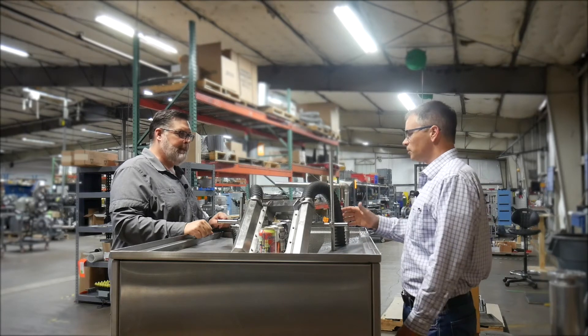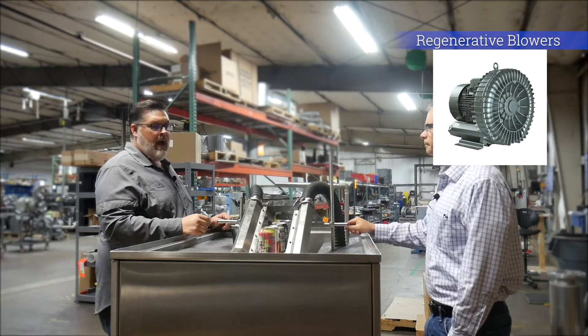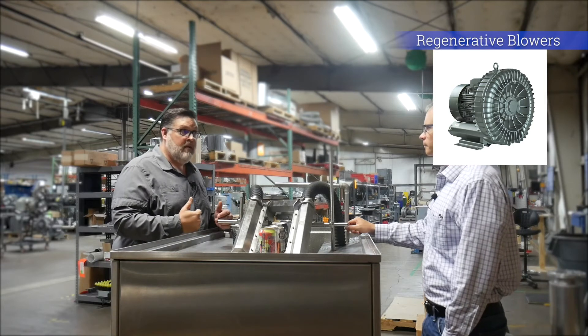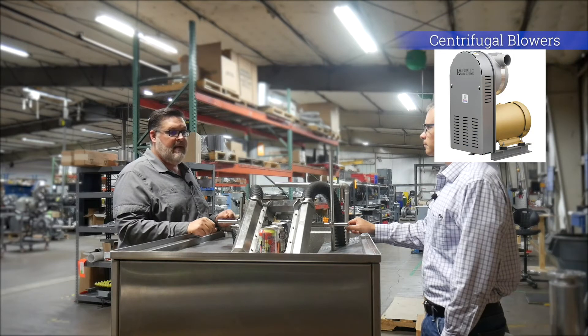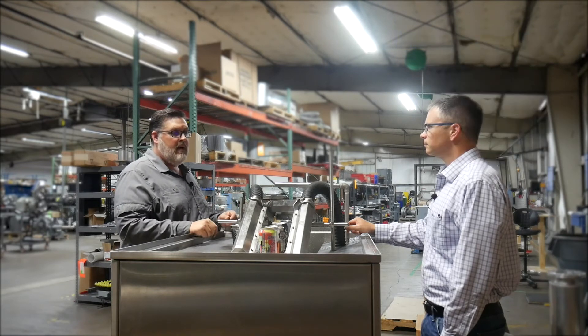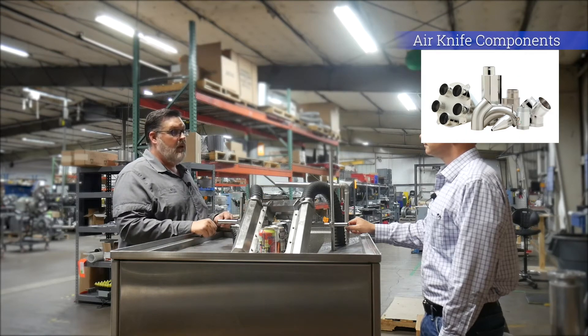So these hoses obviously connect down to some sort of blower — what are my options for that? We are the experts and we do design the systems based on your desired results and expectations. Depending on the number of knives, we'll connect them to a manifold system that will bring all of them into one single blower.